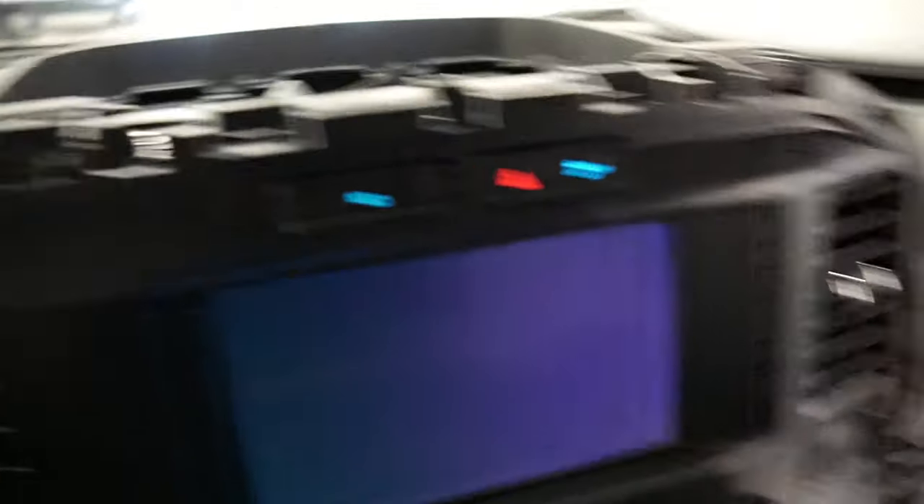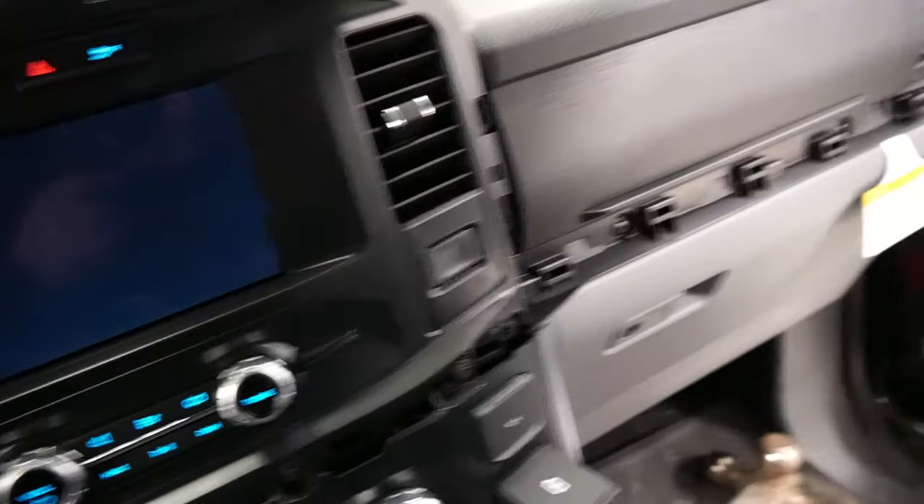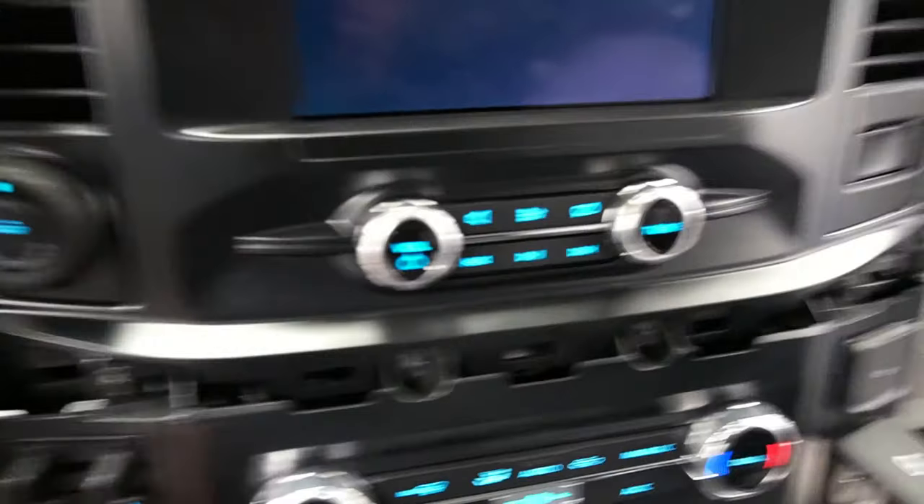As you can see, we just pulled off all that trim — the top one that goes around is off, this one came off, and it's all just clips. Just get your pry tool and be careful, don't break anything. That whole bottom one came off, and you can see it exposed all these screws here all around here. They're all 7mm, so we'll take all those out, and once we get these out we'll pull this off. That'll give us a little more space.